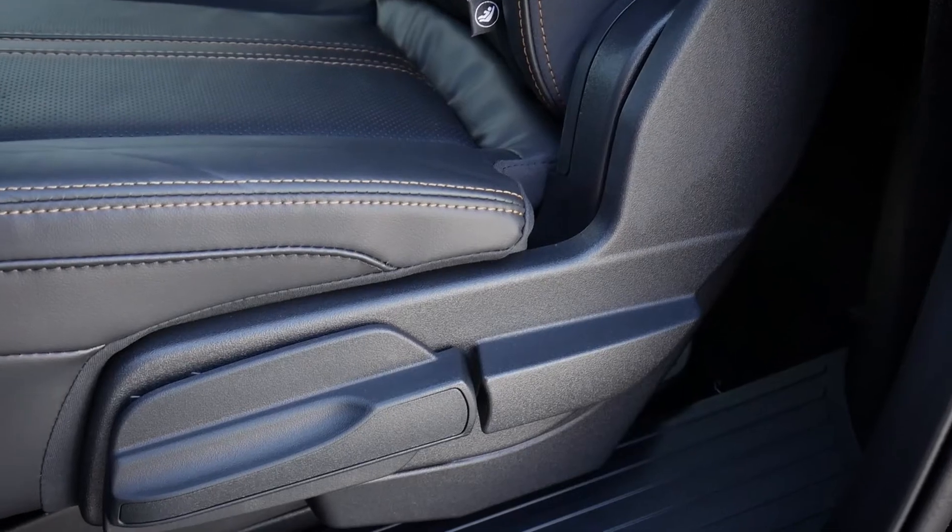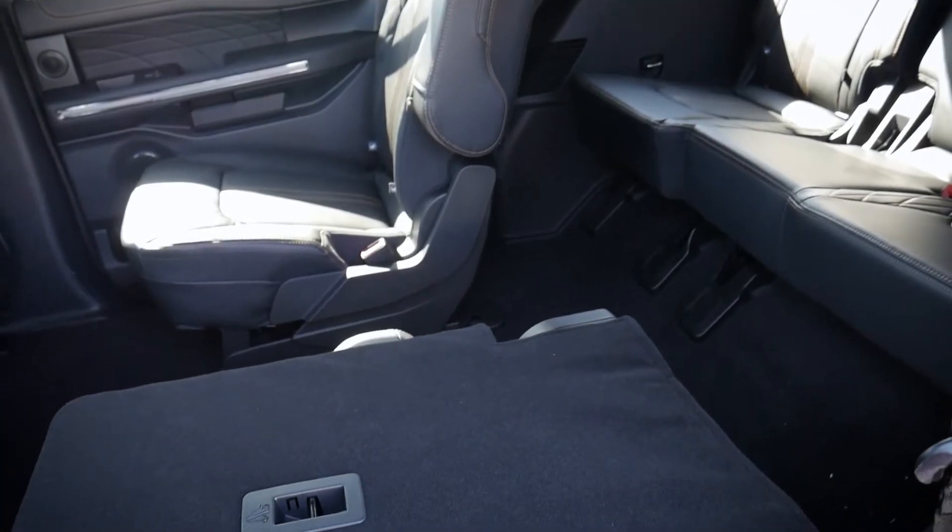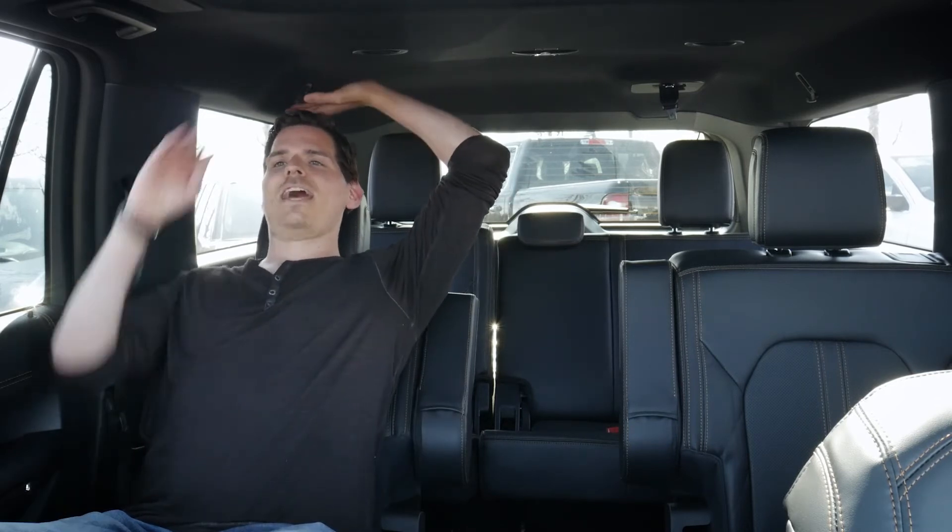The seats have a good amount of cushion to them, so for distance trips I wouldn't mind being back here at all. There's a little lever along the side to fold the seat forward, but you can also crank the seat back to ride in style. With the seats reclined like that, you've got crazy six inches of leg space, so for taller people in the middle row just lean the seats back a little — super comfortable.